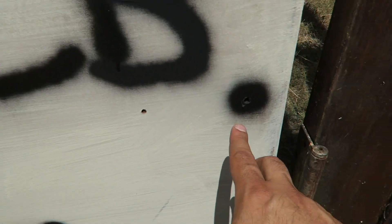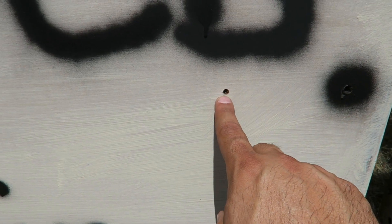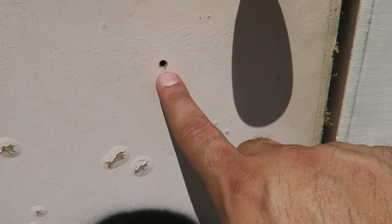On this one right over here, that was our 9mm — I marked it already — and this was our .22. I'm going to go in the back and check it out. Here's our .22 on this one, so it went right through both of these ones.